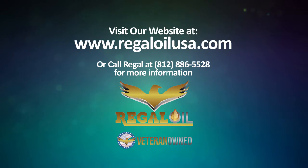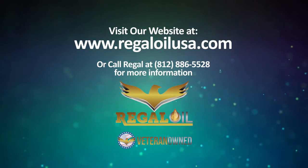Visit our website or call Regal at 1-812-886-5528 for more information.